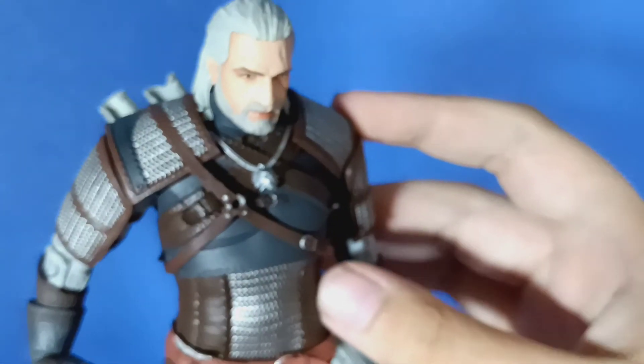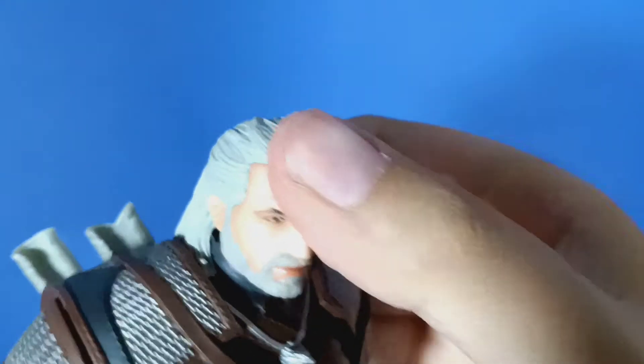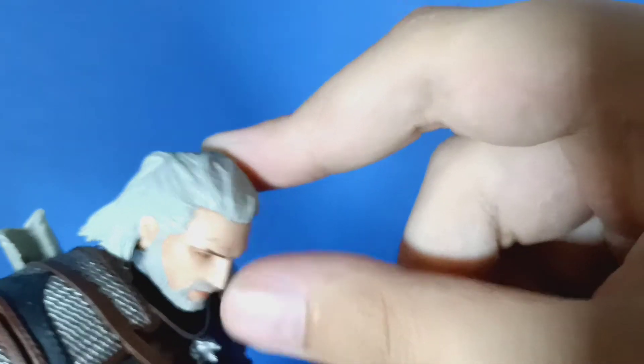Now for articulation. I did watch a review of this guy before getting him — I'm not someone who just buys figures to complete a collection; I buy figures because I like the character. We're going to go from the top down. First with his head — that's not that much at all. You can't really look up, you got some down movement. His nose is pointy and it's kind of limited with moving. You have to kind of lift up the hair. You can move the head, it's just very limited because of the hair.